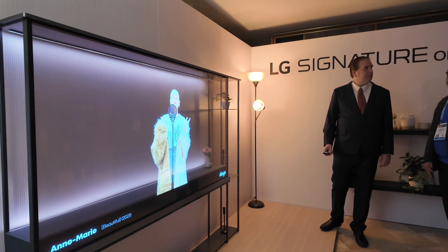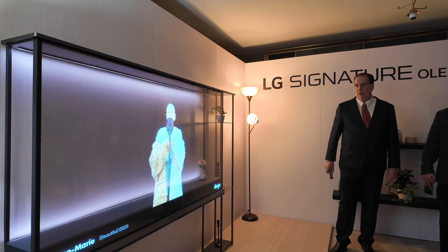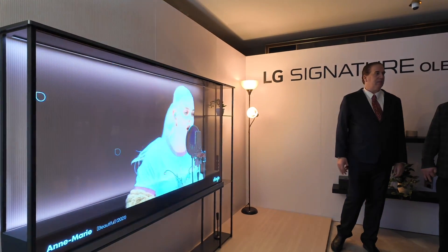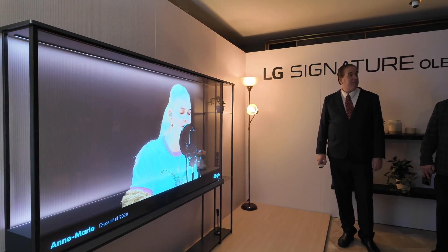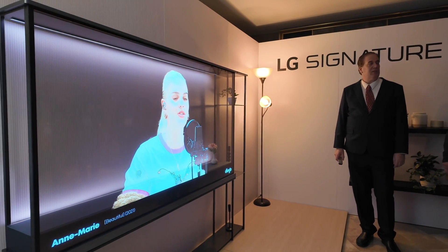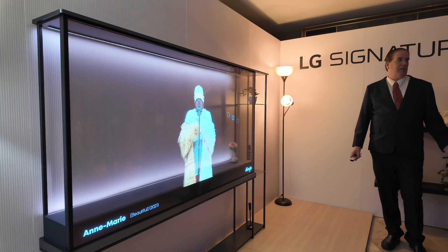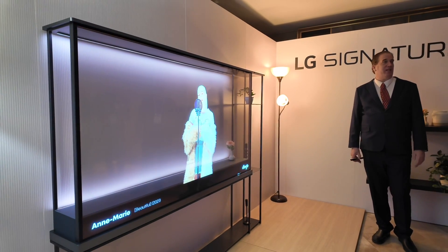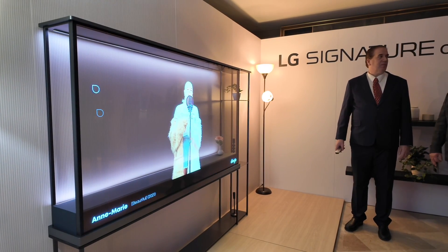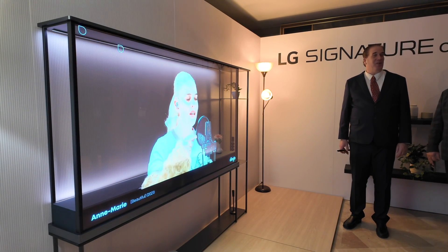The screen size is 77 inch — one size only — and it is 4K. It's coming later this year. The goal is to do an international rollout, but I can't guarantee when it's going to hit individual markets. As for price, I have lots of numbers but none you can quote me on.